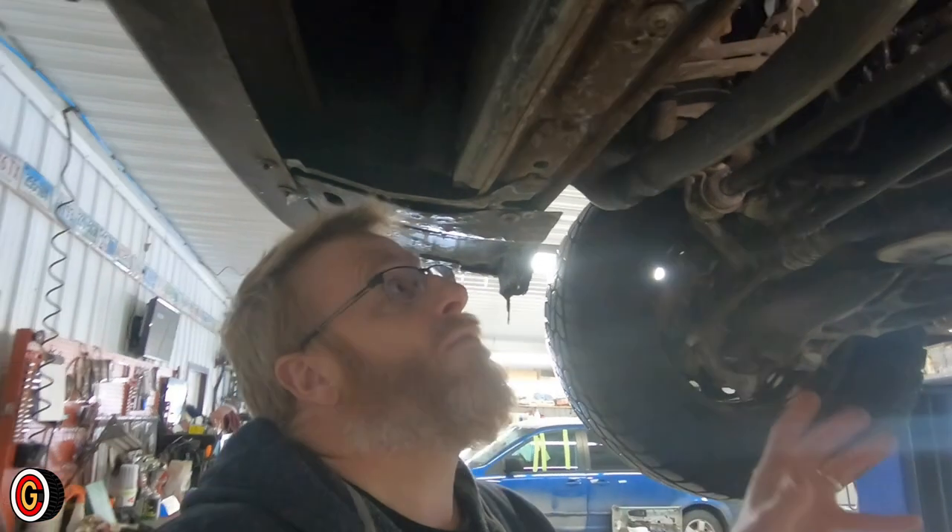Power steering's got hoses going all over the place anyway. We're going to see if we can cinch that filter off and show you just how much of a mess it makes.